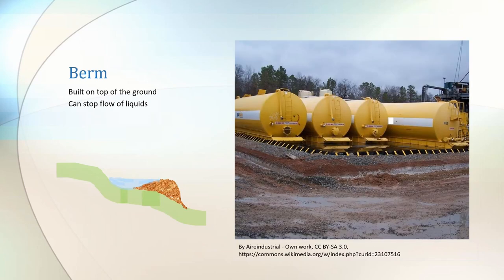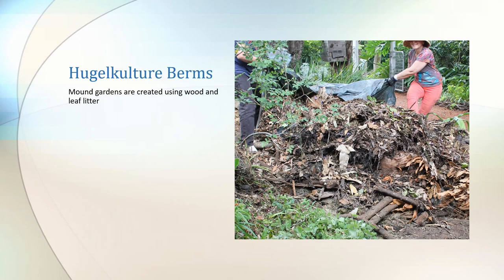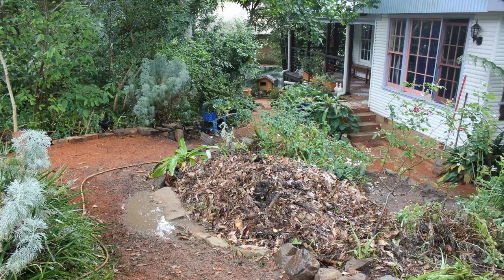A berm is a mound, and usually this mound is put on the contour to contain liquids. Hugelkultur is a design technique that uses berms — they're mounded gardens. The mounds are made out of wood and leaf litter. They sit slightly off the contour so that the water can keep moving down the hill.